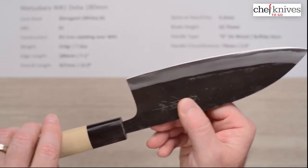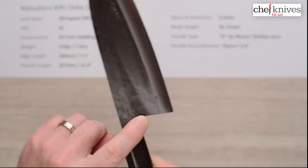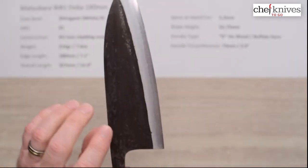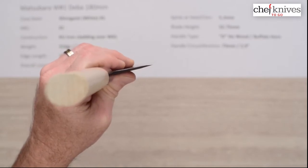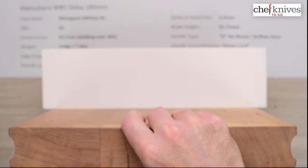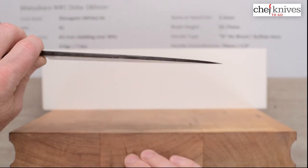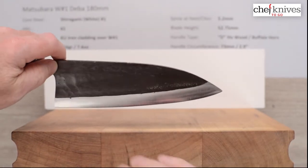You can see the core steel showing at the edge here. The knife is well constructed — there's a little bit of relief on the spine and the choil into the neck and handle, so it's comfortable out of the box. It is a double-bevel grind, so this isn't something you'd typically use on the cutting board in the traditional Deba manner, although being double bevel it could do some double duty if you need it to.